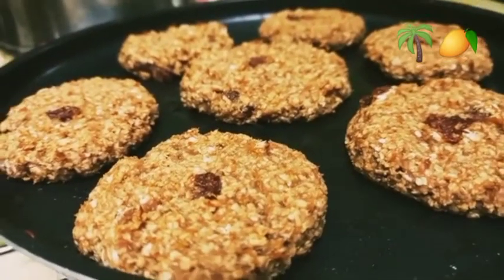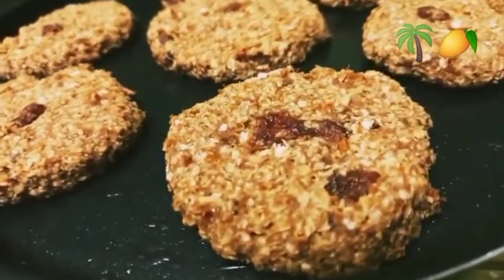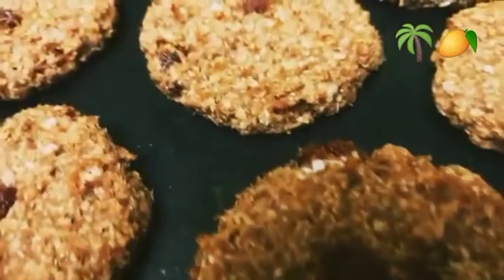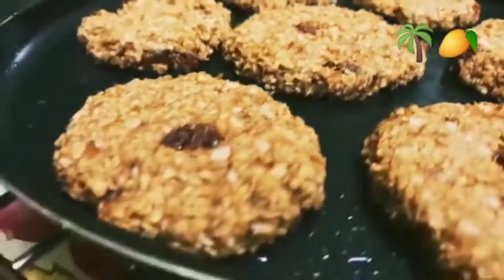Then we will take the dough, shape it, and make it healthy.